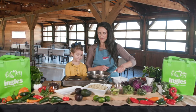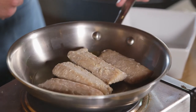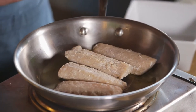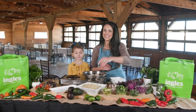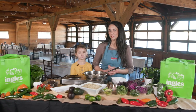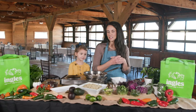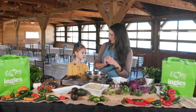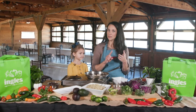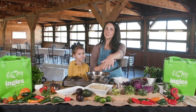So we have our mahi-mahi filets de-thawed and sauteing here — they're looking good and smelling good. We already made some quinoa; just follow the instructions on the package. Ingles has some great quinoa. We like to wash and rinse it first — make sure you don't skip that, it's a very important step. The package we found at Ingles was already washed and rinsed, so it cut out some of that time.